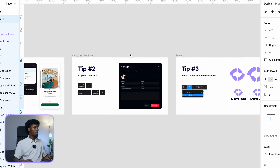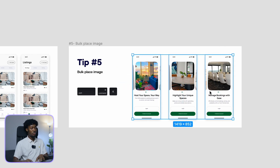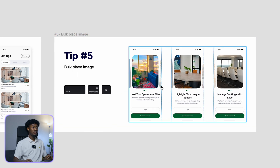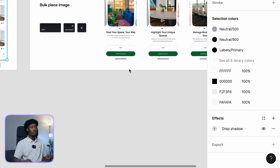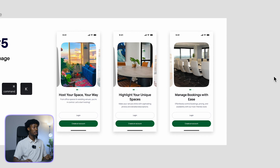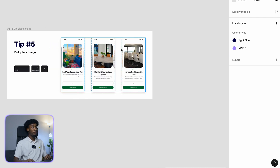Bonus tip: you can also copy effect styles like drop shadows. Come to the first frame, select the drop shadow, click on it, and do Command+C. Then come to your target frame, select it, and do Command+V. The shadow is applied — you don't have to look up the drop shadow values. You can just copy it and then edit it however you want.